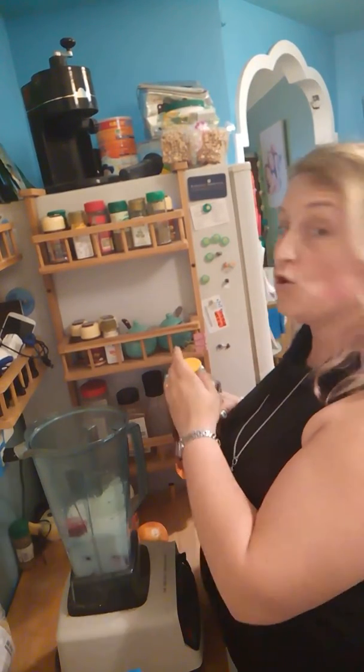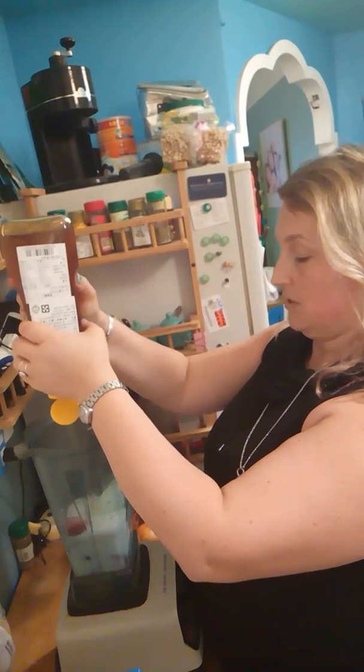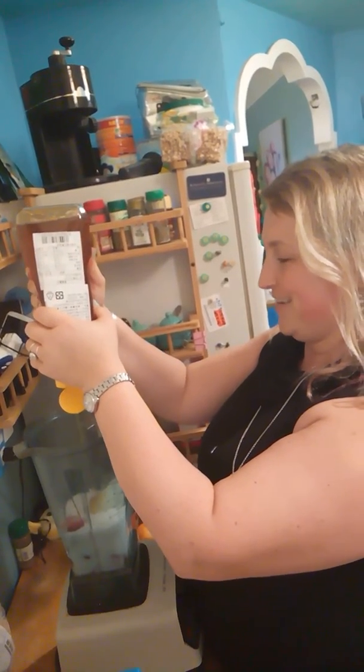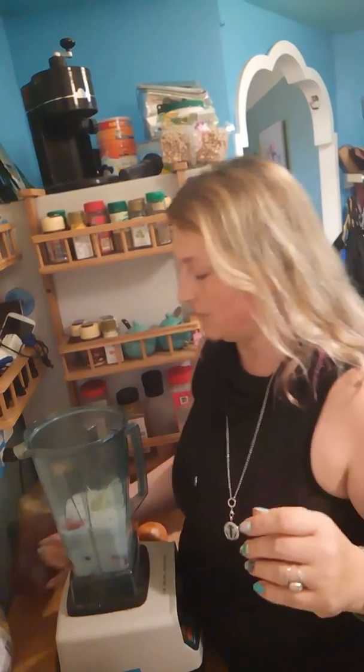I've got strawberries in here. I'm going to add a little bit of honey. Normally I use the raw organic honey, but since we're leaving I'm saving my raw organic honey for my honey face wash. I put quite a bit of honey in there only because I've got kids and they want it to be sweet.